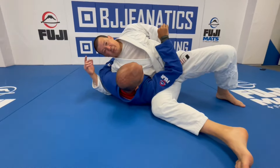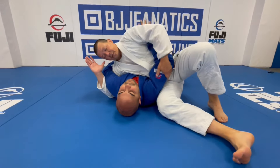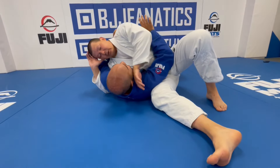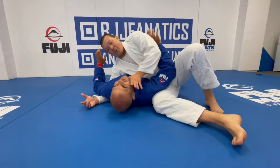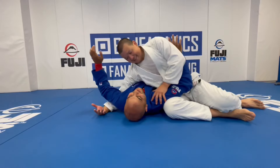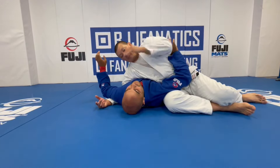From here I have multiple attacks available. One of the first attacks I'll always go for is the paper cutter. One of the most important things about the paper cutter is that I want my opponent looking straight up. If he turns his neck to the side and I try to go for a paper cutter, it's uncomfortable but I'm not going to get the finish — especially against someone tough.